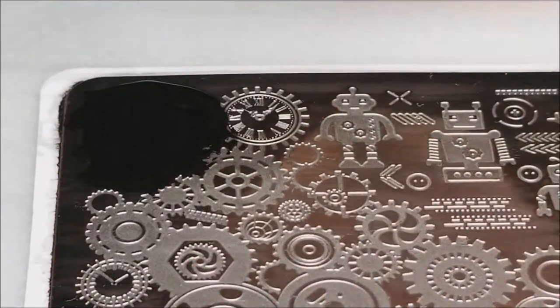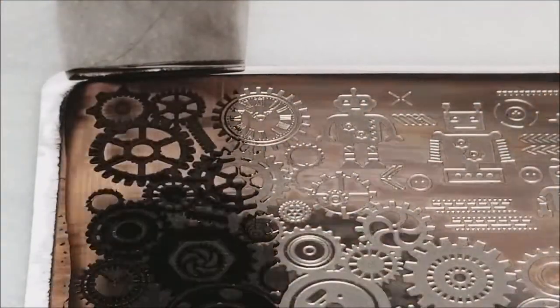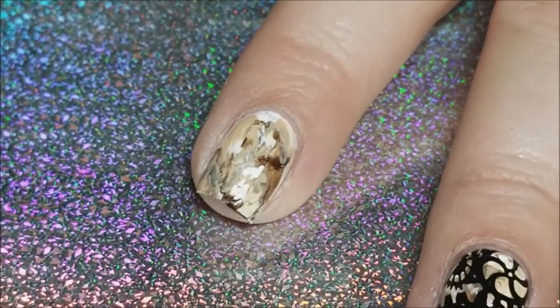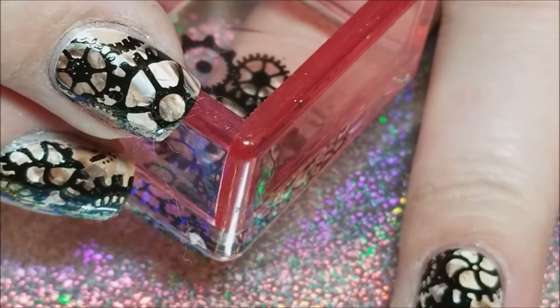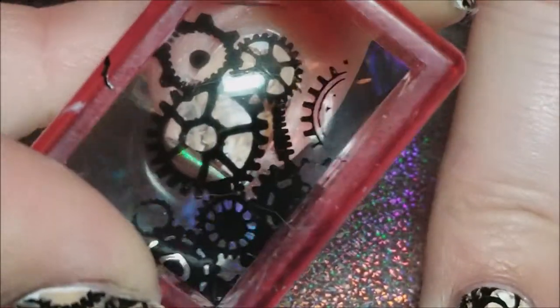I'm gonna place the black polish onto the part of the image that I want, scrape it towards me, and pick it up with that same jelly stamper — and there it is on the stamper. Then I'm just going to line it up over my nail and choose whichever spot of the stamp I want where, and then I will press it down and get that stamp on the nail. You can see through that stamper.